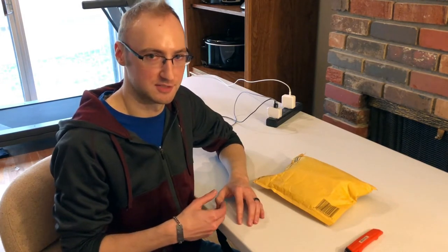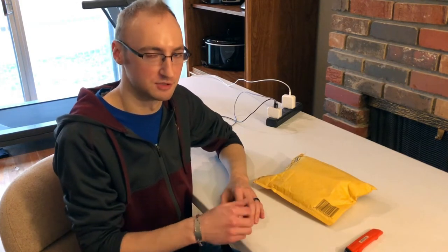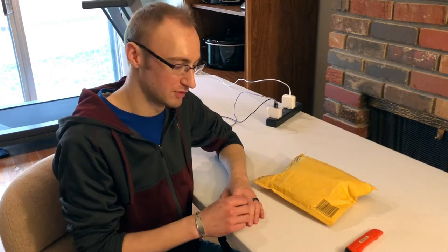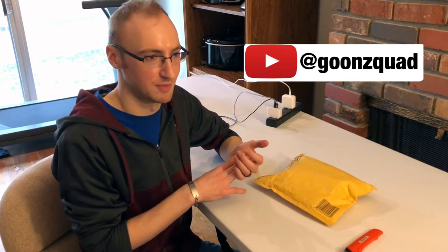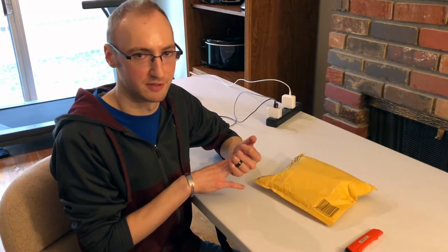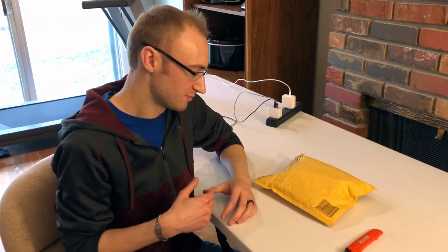I've had a passion for a long time, going back to college days, of purchasing Amazon return boxes, flipping those, and selling them for a profit individually item-wise. I noticed a lot of YouTubers have acquired items that may be defective, broken, or need to be repaired, and that really speaks to me and triggers a passion inside of me.